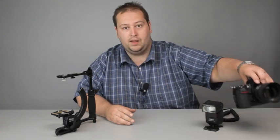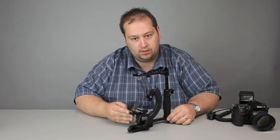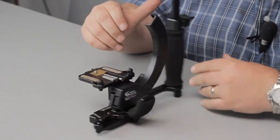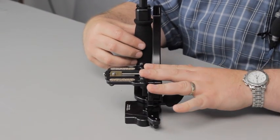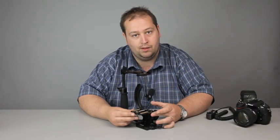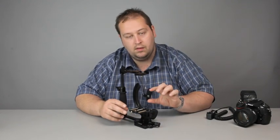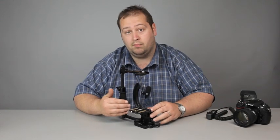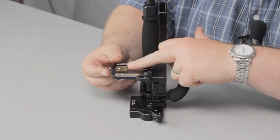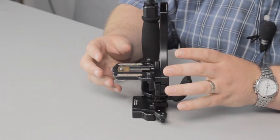Just to show you the bracket without the camera and flash on to start with. One of the key features with this particular unit is it's fully adjustable for a variety of cameras. I've got it set up here for the camera I'm using, which is the D300S. This bracket here actually comes off — it can be reverse mounted so you can use it for deeper bodies, if you've got something like the D300S with a battery grip, or a D3. You can also micro-adjust the position of the hole so that when it's on the bracket it's perfectly centred.